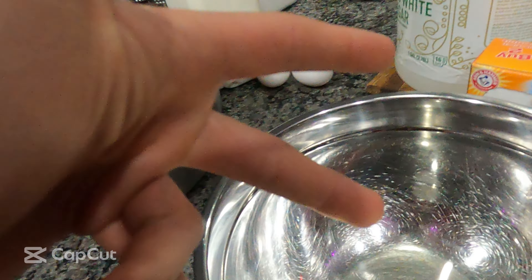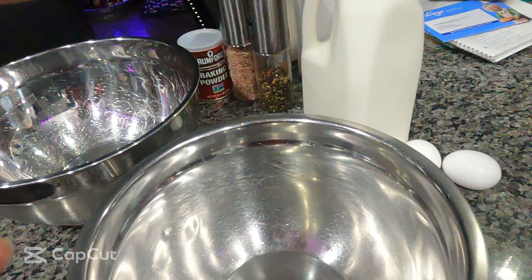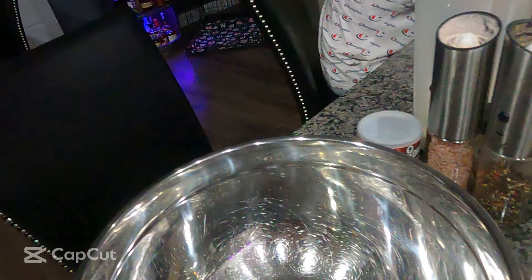You gotta do a chicken marinade, then you're gonna do a milk wash, and then a seasoned flour. Then we're gonna fry it. Let's get it.